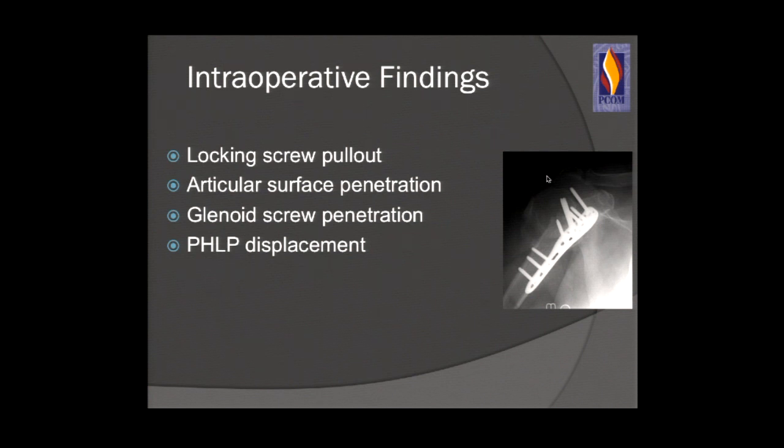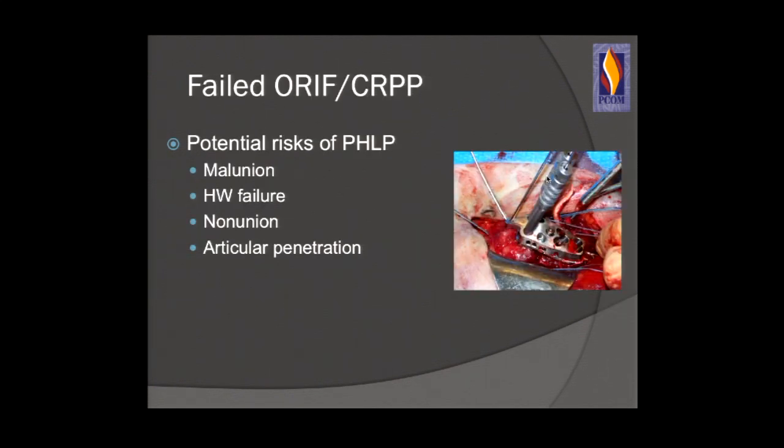Intraoperatively, when patients are taken back for fixation, repeat fixation, or revision — whether to RIF or arthroplasty — we've found locking screw pullout, articular surface penetration of the screws, glenoid screw penetration from articular surface penetration due to fracture settling, and even locking plate displacement — the plates pulling off the bone — whether due to bad biology, bad surgical technique, or bad implants.